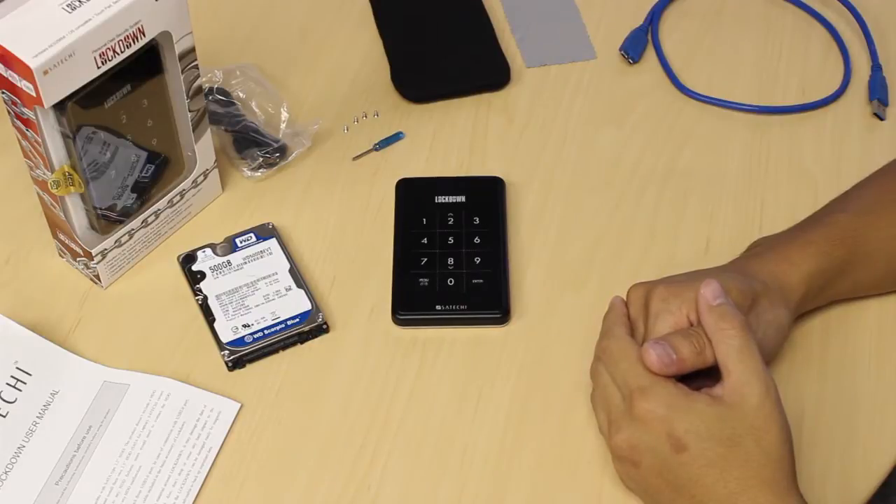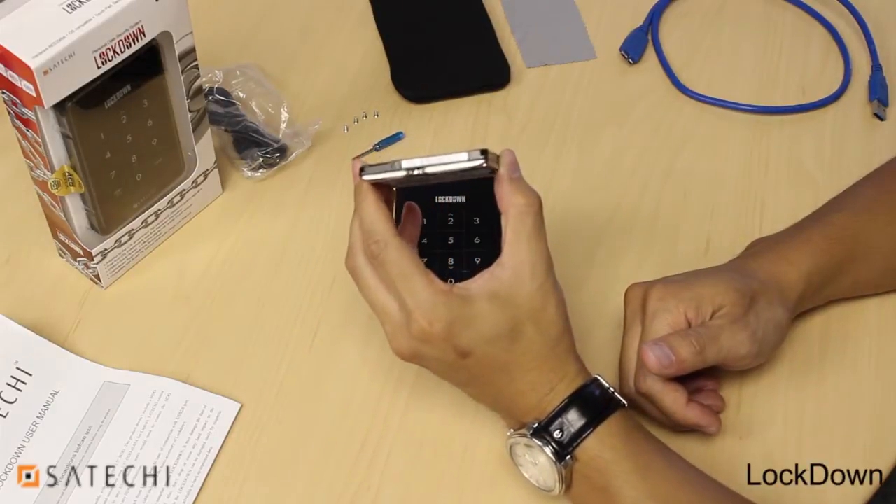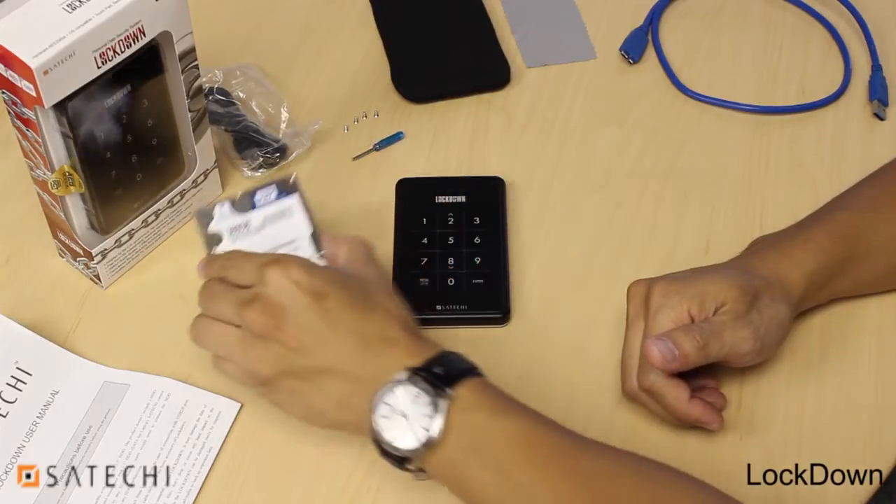In this portion of the video, I'll be showing you how to install your SATA hard drive. First, make sure that your hard drive is no thicker than 9.5 millimeters, otherwise it's not going to fit into the slim casing of the lock down.